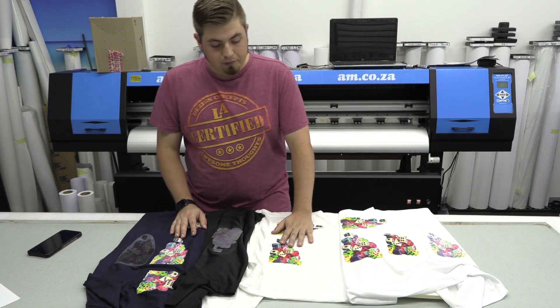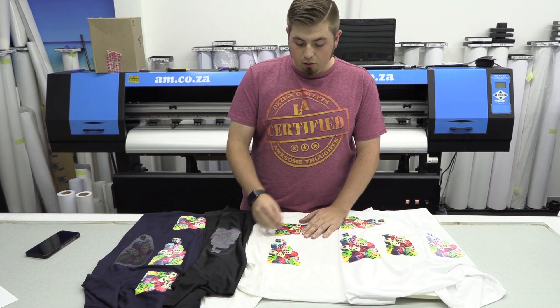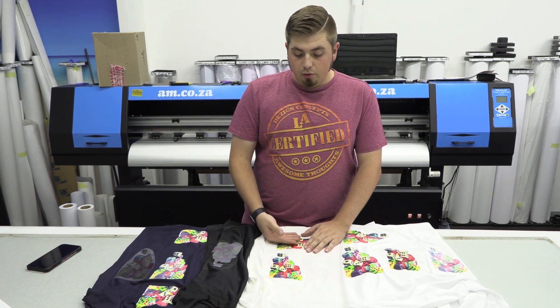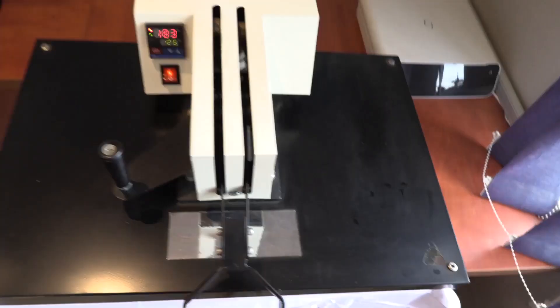For the light paper, we did 30 seconds at 180 degrees and peeled off the backing card while it was still hot. Then we just heat pressed it again with our Teflon sheet for a further 10 to 15 seconds, and we got a perfectly good, crisp looking print.